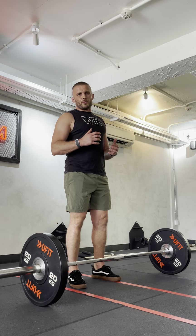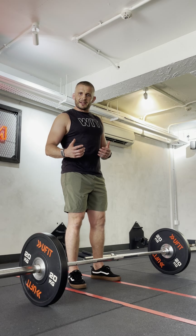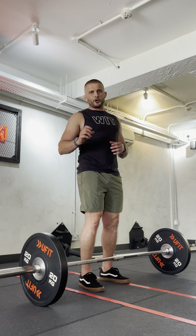What's up guys, I hope you're well. Today I'm going to go over the sumo deadlift. Last week we went over the regular deadlift, which mainly targets hamstrings, lower back, and your glutes. The difference between a regular and a sumo deadlift is it activates your glutes and your hamstrings before your lower back.